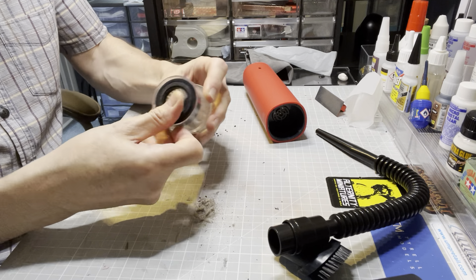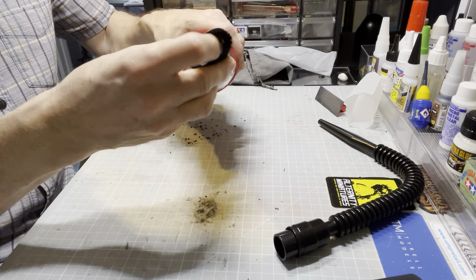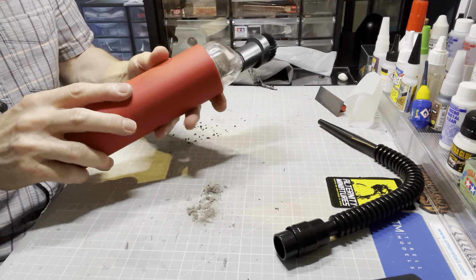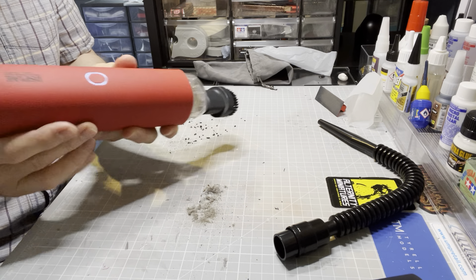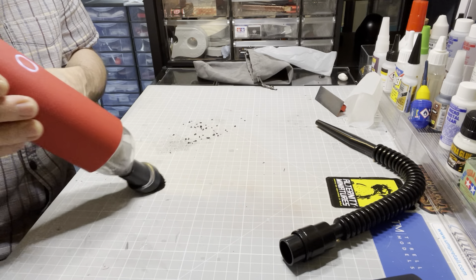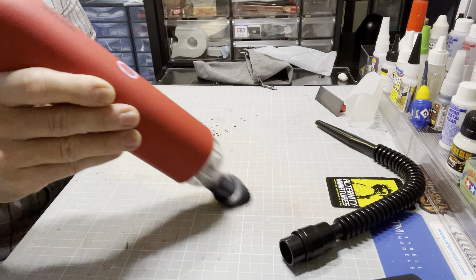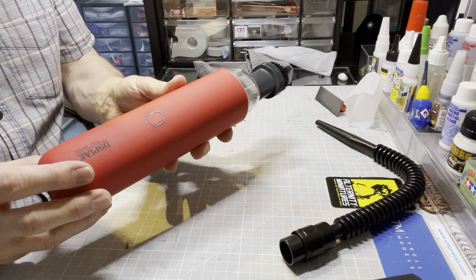Let me reassemble it — put the filter back in, then put my brush attachment back on like that. One press to get it going — and as you can see, it pulls up all of that debris without any problems at all, right back into the vacuum cleaner.